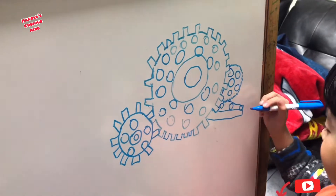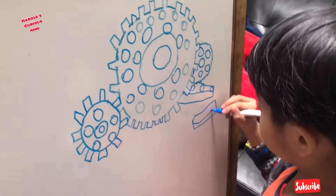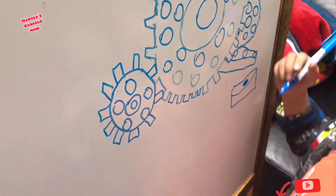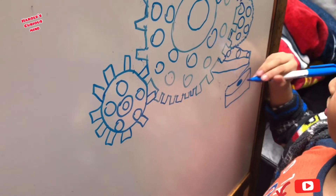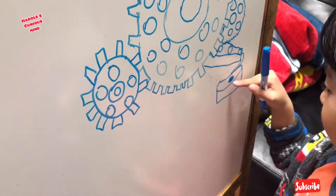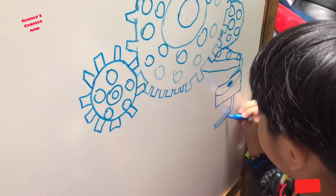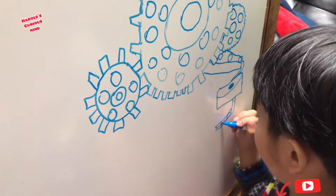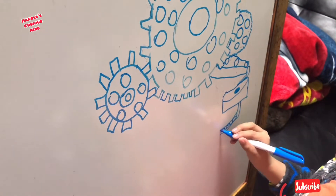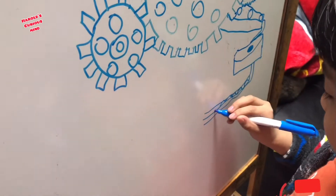Now we're gonna draw three holes right there so that will fall right there. Now we're gonna draw a big thing — it looks like that ball is going through the other side of the hole. We're gonna go through that thing. It goes right there and it drops right there so it can spin, and it goes there. That's where the ball holds, and that is the marble. It looks like it goes right there — that's how it looks like.